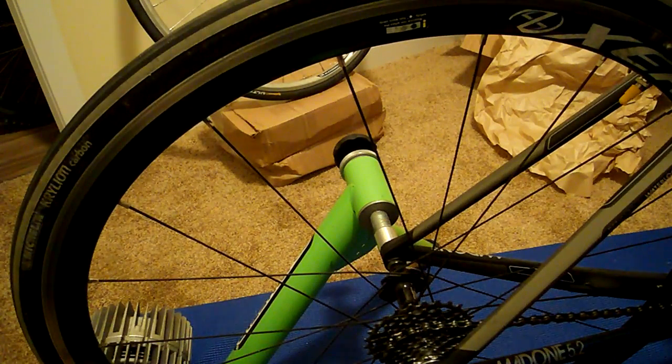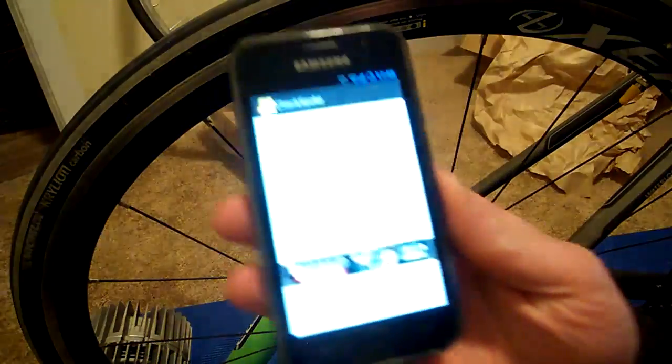One of the interesting things is that spokes are a very, very simple tensioned beam, essentially. So the more tension on it, the higher the frequency that they will produce when plucked. So you can use a guitar tuner app, or you can use something like this.